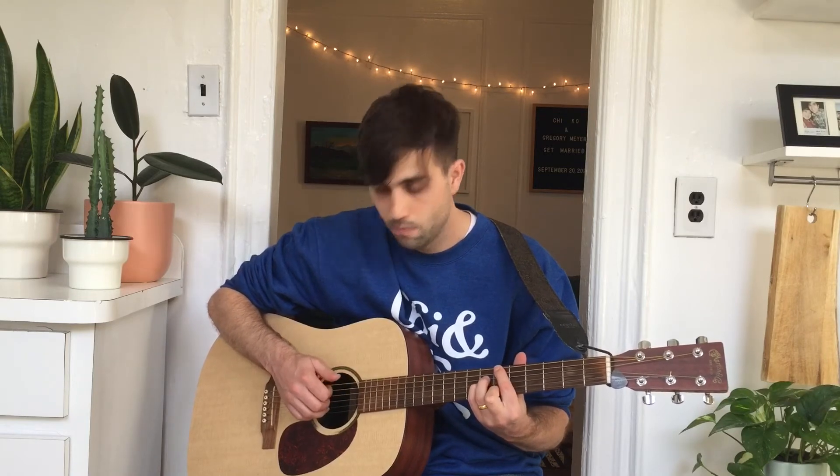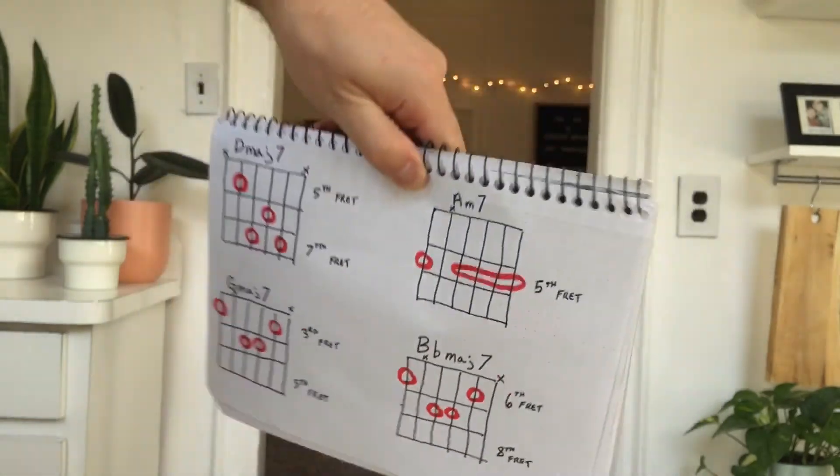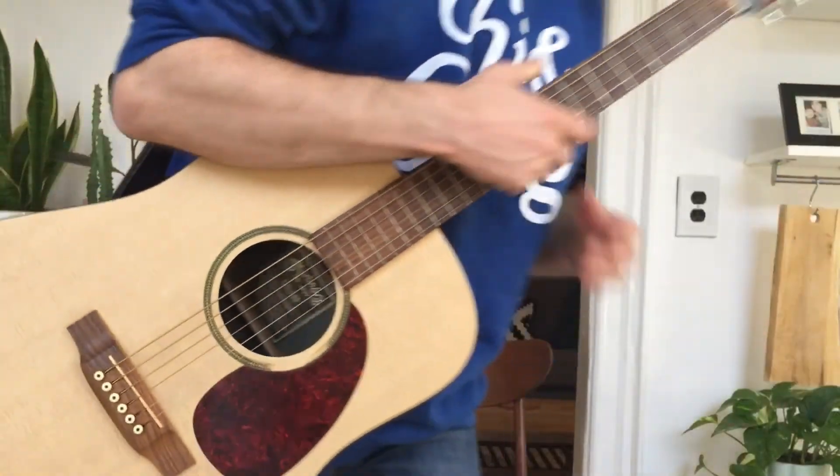And that's it — I've got these chords written out here too. Now we'll do just a quick play-through of that.